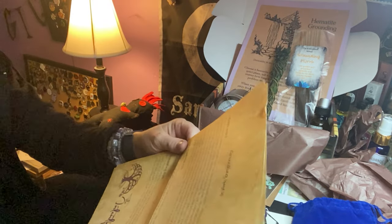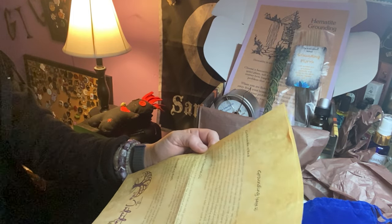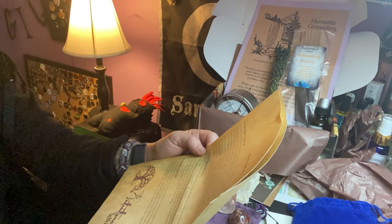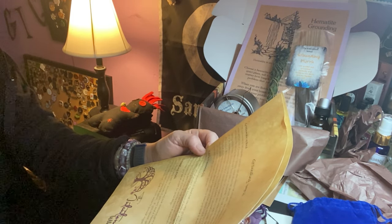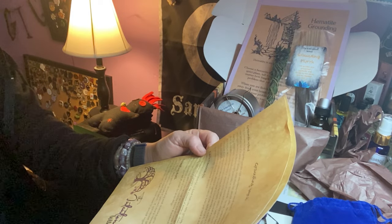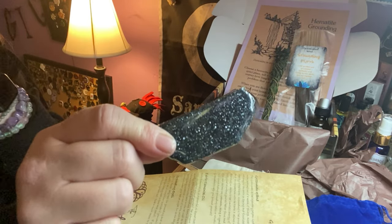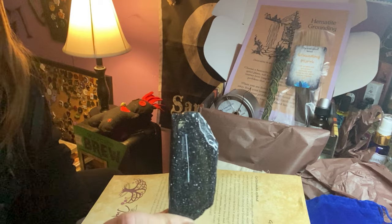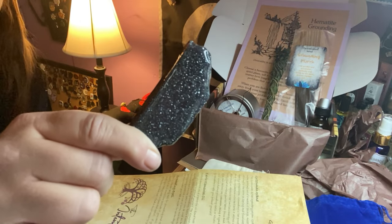The grounding spell card says it's a super easy spell for grounding and releasing energy and troubles back to the earth — all you need is alone time outside if possible and a hematite crystal, which she says is included. However, the stone that was included is definitely blue goldstone, not hematite, so it looks like the wrong stone was sent.